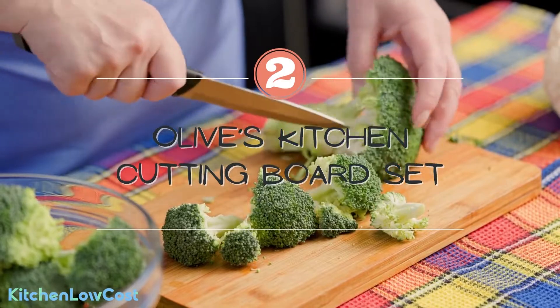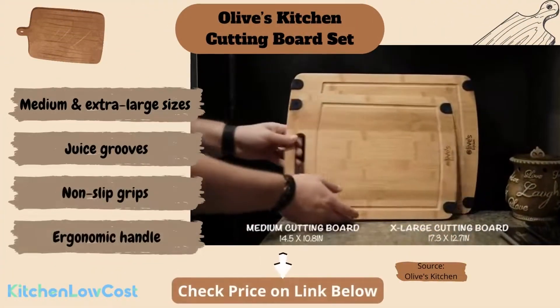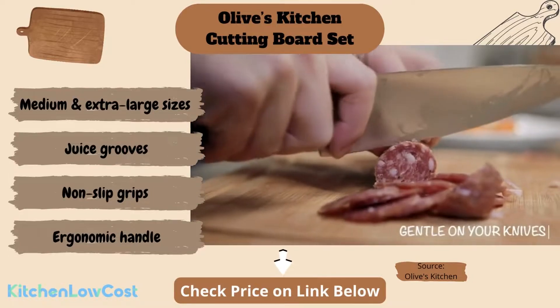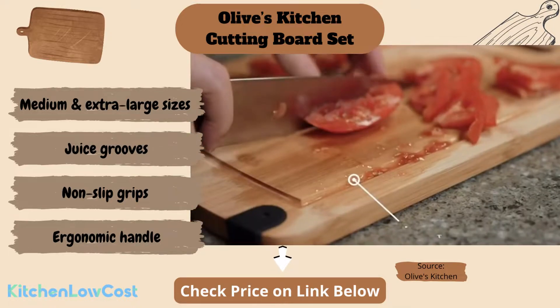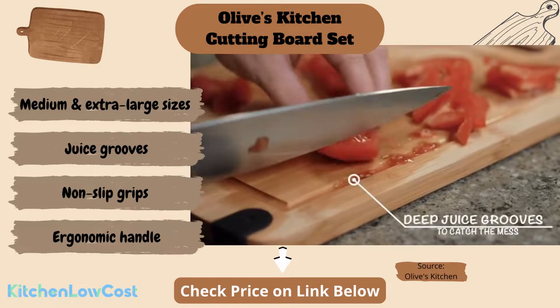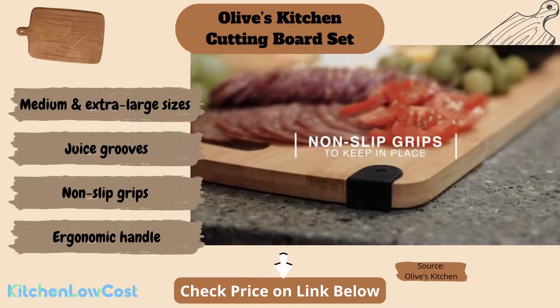The second one is this Olive's Kitchen organic bamboo cutting board set. This set includes two organic bamboo cutting boards in medium and extra large sizes. They have juice grooves for collecting juice from meat or fruits when you cut them, and non-slip grips made of silicone attached on four corners for keeping the cutting board firm on the tabletop.